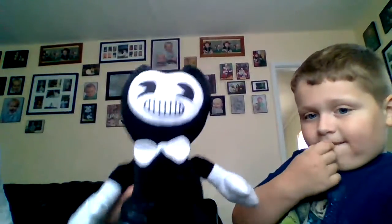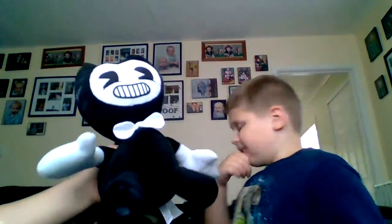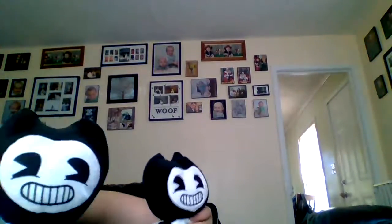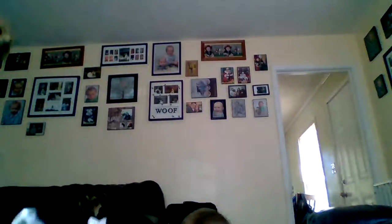I also got some FNAF good stuff. So lastly, we have this Bendy plush by Good Stuff. It's bigger than this one — whatever company this one's made by. This one has a printed-on face, I believe. This one has a sewed-on face.